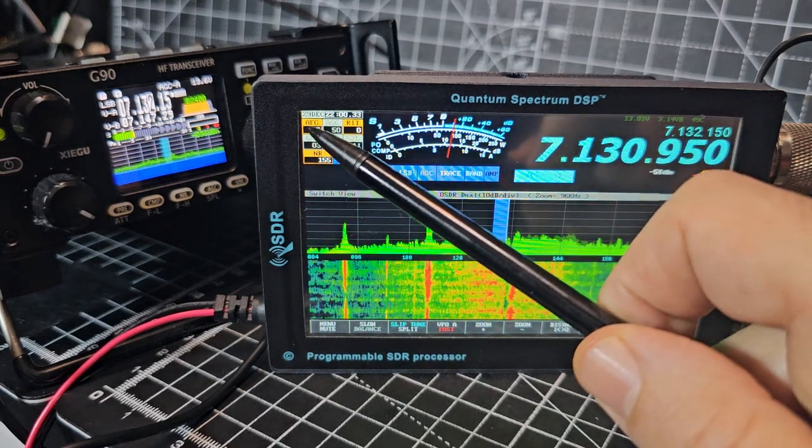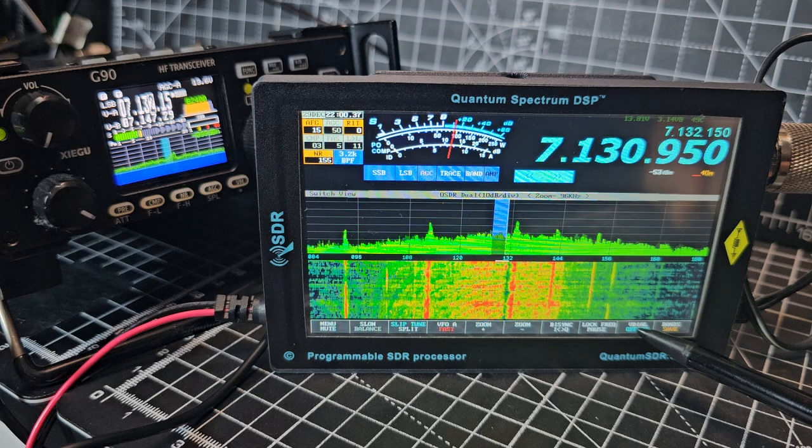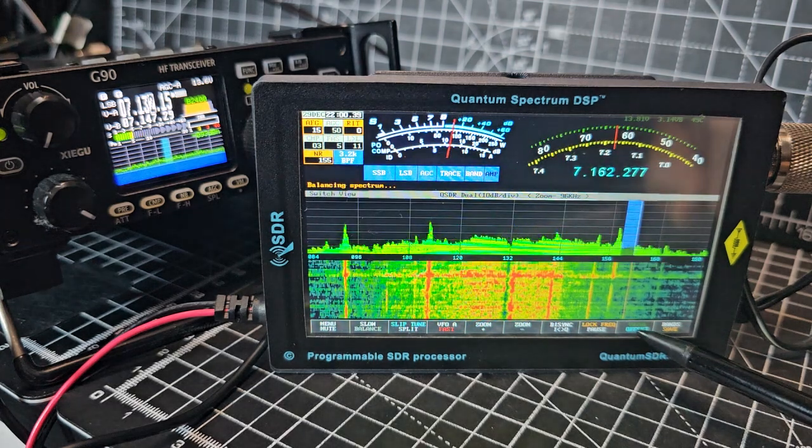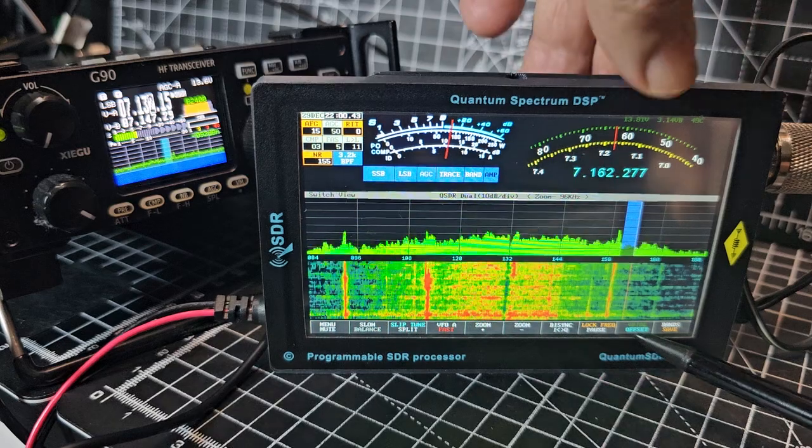I thought I'd show you — the volumes are up here, the offset which we normally leave off is down here at the bottom. Just trying to turn that off.